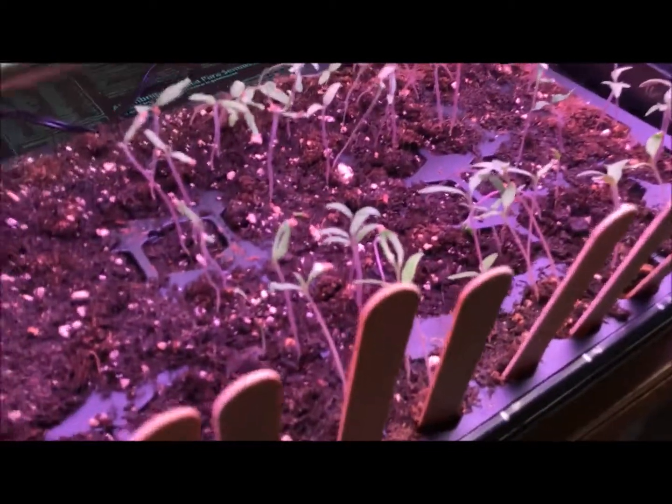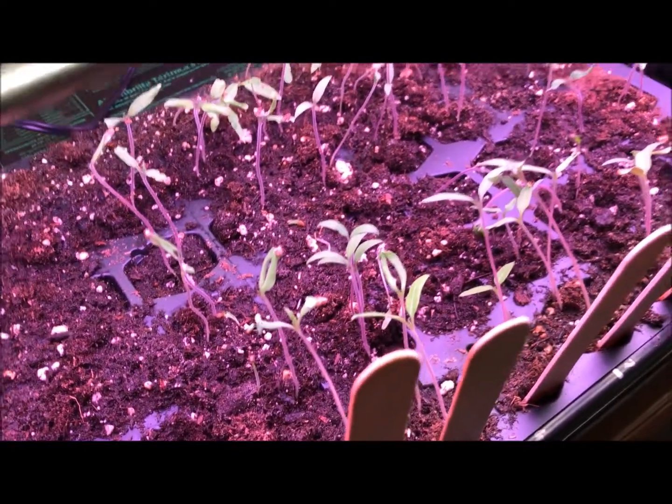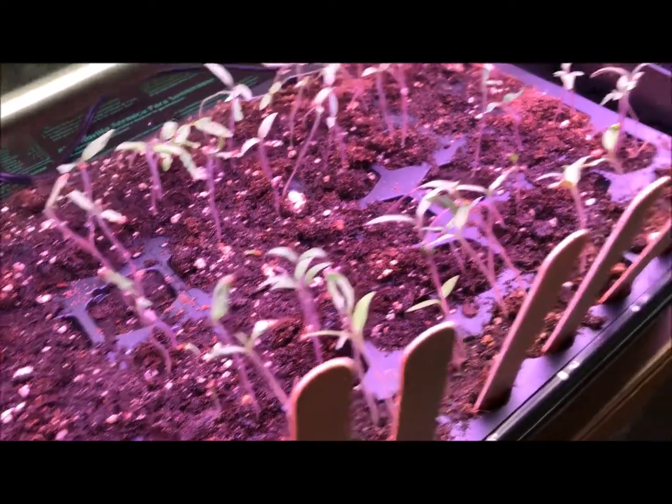The tomatoes here got a little leggy too, but I've been keeping the light really close to these guys to let them firm up. I want nice healthy thick stems on these tomato plants.